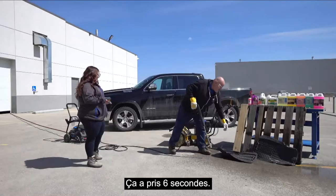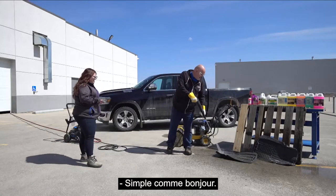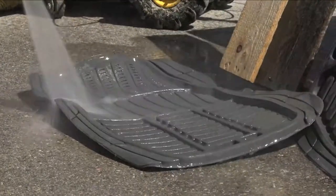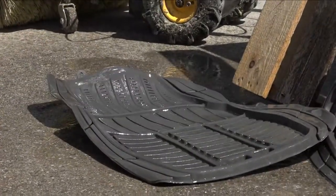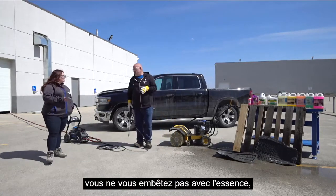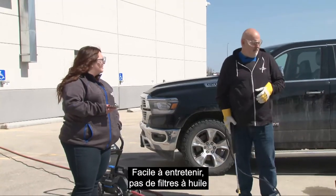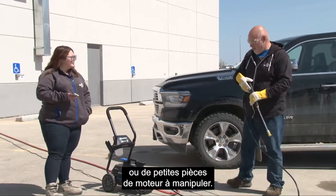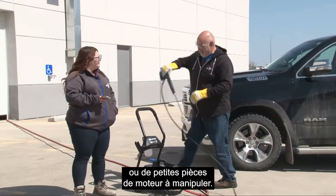Great work — that took like six seconds. Easy peasy. And with the mats, you can also scrub them with a brush and some detergent if you've got salt stains from winter. We're just coming out of spring and hopefully into warmer weather. The nice thing about it being electric is you don't have to fuss with gas, oil changes, oil filters, or small engine parts.